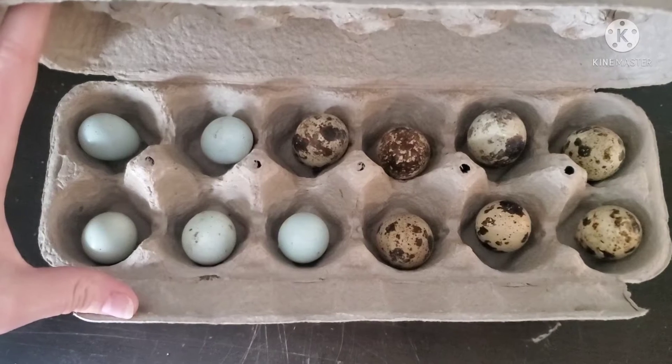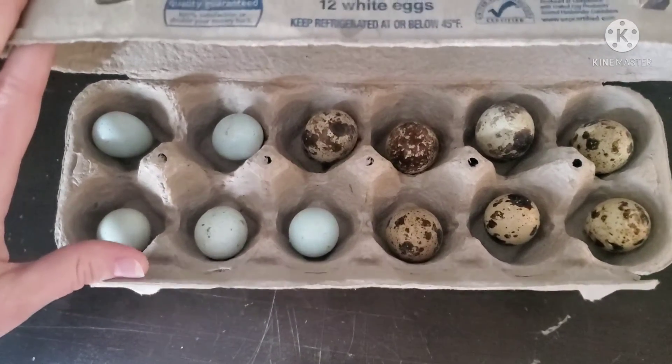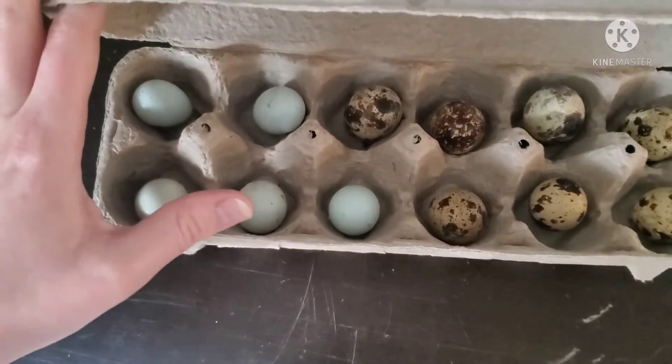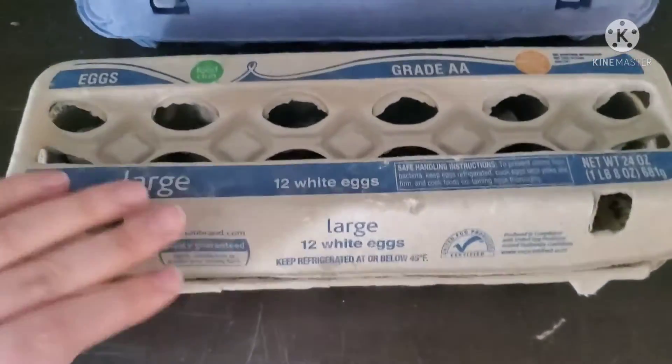I've never hatched quail eggs so I hope that I do this right. We've got two dozen here. They didn't have very many of the blue so they just gave us what they had. All the rest are kind of this brown and white.